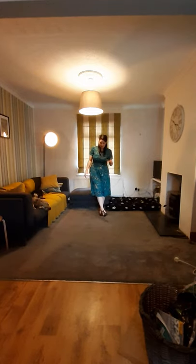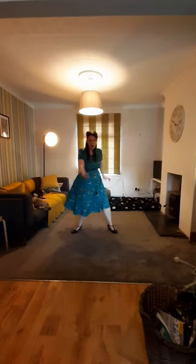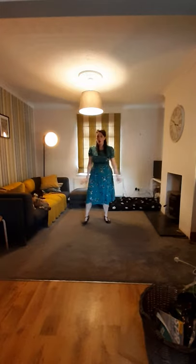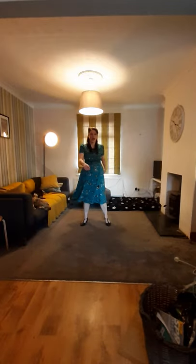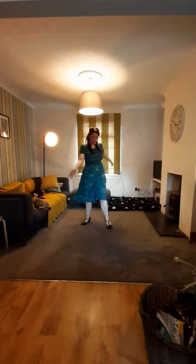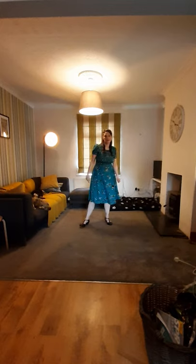The next bit is the box step — nice and easy. Go right first: low, low, back, back, low, low, back, back. One, two, three, four, five, six, seven, eight. And you can see my arms are swinging nicely: one, two, three, four, five, six, seven, eight.